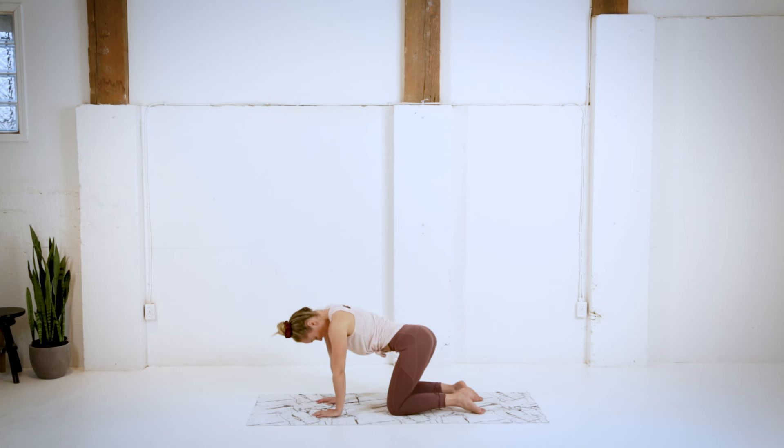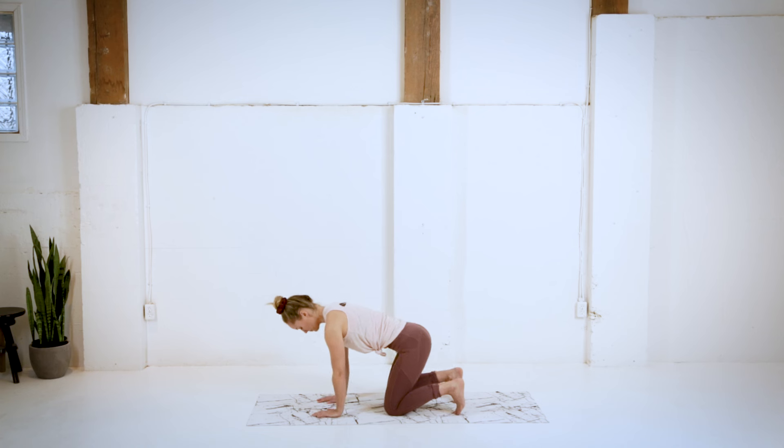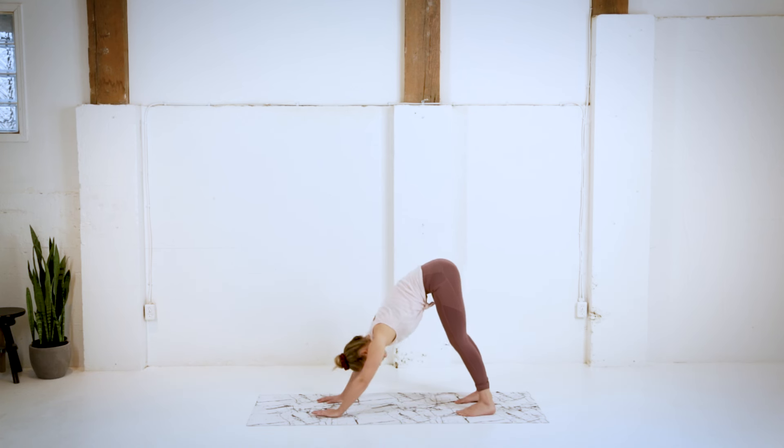Freestyling your cat cow, however you wish, making our way back into neutral spine. We're going to lift those hips up, press back now into our downward facing dog.